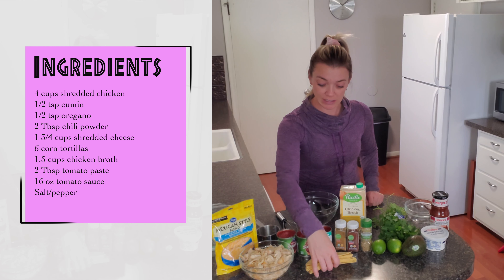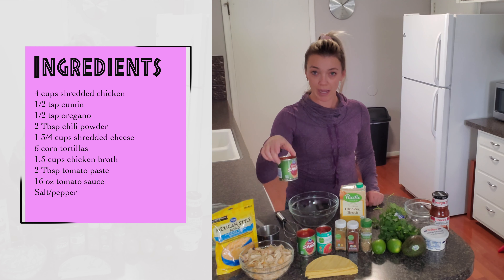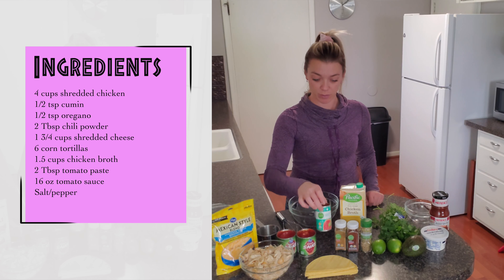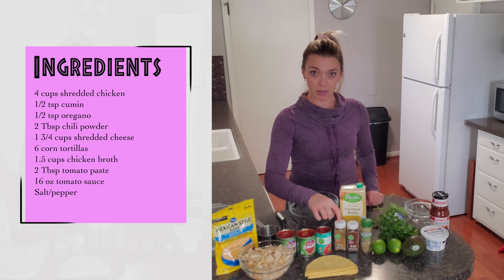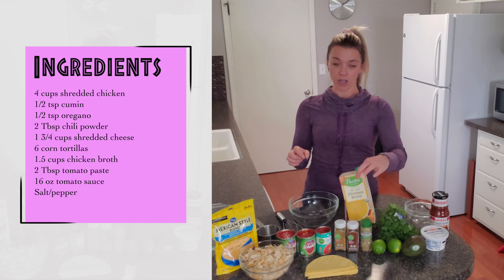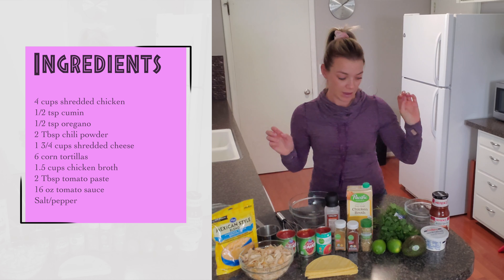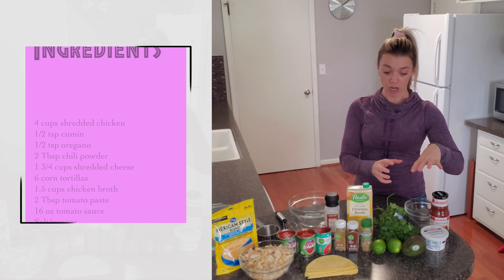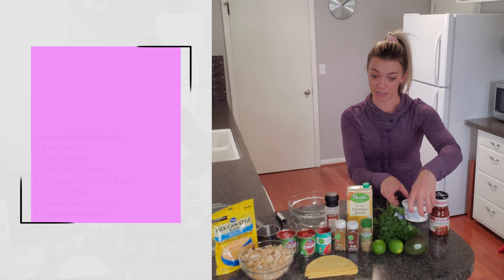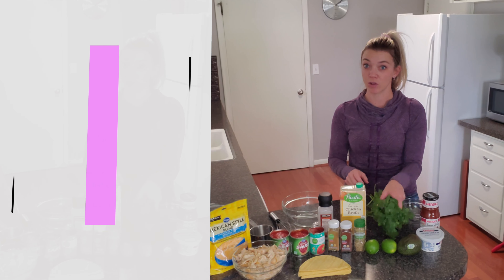You will need six corn tortillas cut in half, two eight-ounce cans of tomato sauce, two tablespoons of tomato paste, cumin, oregano, and chili powder, chicken broth, and salt. For garnishes on top: avocado, and you're going to make a little sauce with lime and sour cream, salsa if you want, and some cilantro.